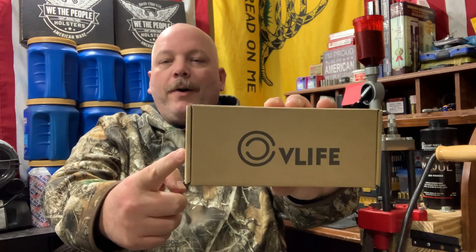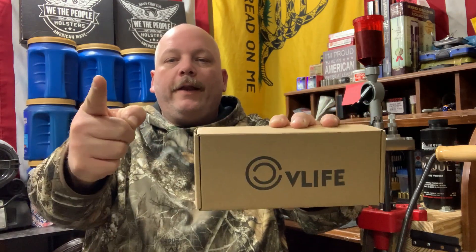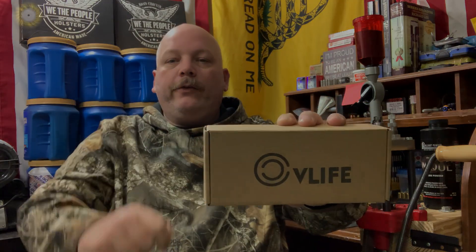Today we are on part four of the Ruger 10-22 budget build, and today we're going to be adding a bipod from CV Life. That's coming up next here on Just CB Outdoors.